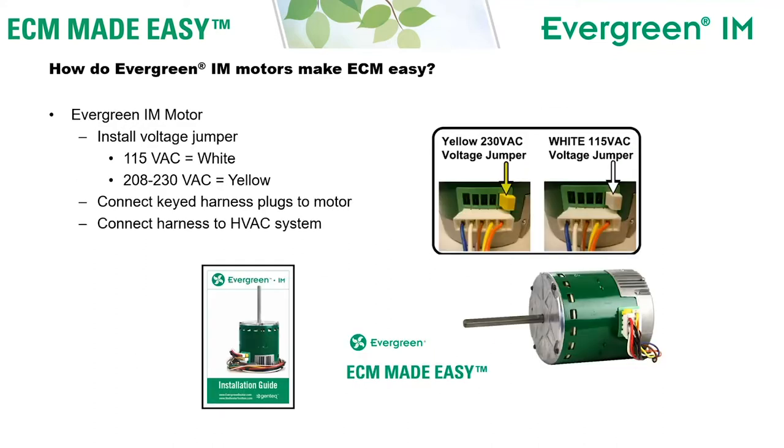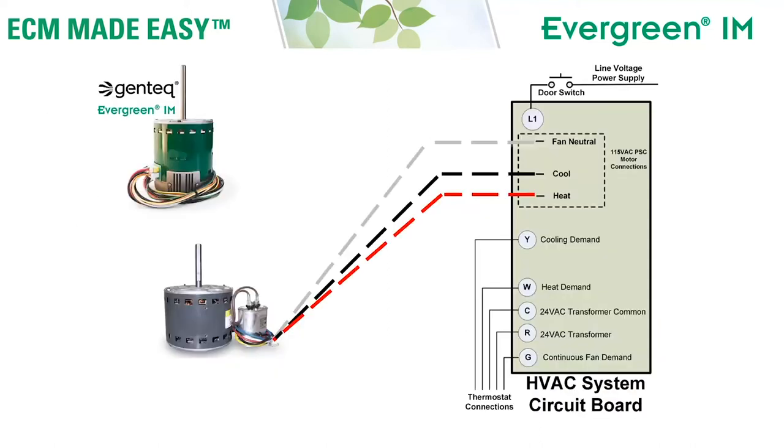The Evergreen IM motor is also very easy to connect as far as the electrical connections are concerned. Being a dual voltage motor, before you connect the wiring harnesses, you're going to install either the yellow or the white jumper to designate the voltage you want to operate at. If you want to operate it at 208/230 volts, you would use the yellow jumper. If you want to operate it at 115 volts, you would use the white jumper. Then connect the keyed harness plugs to the motor and use the other end of those harnesses to connect to the HVAC system.